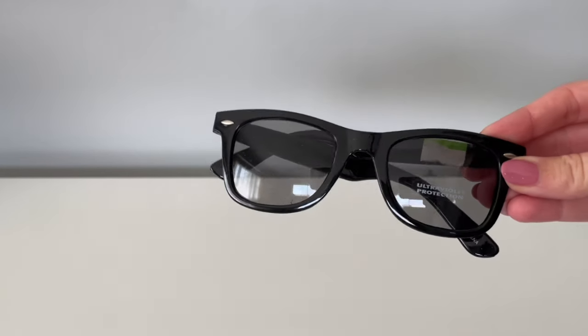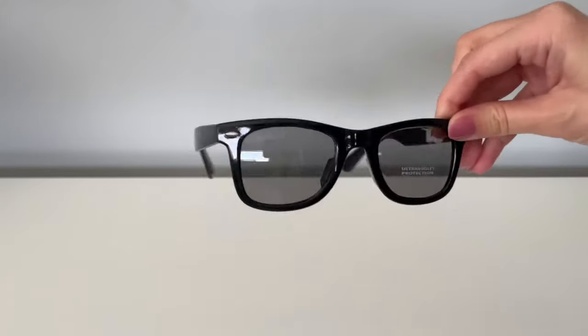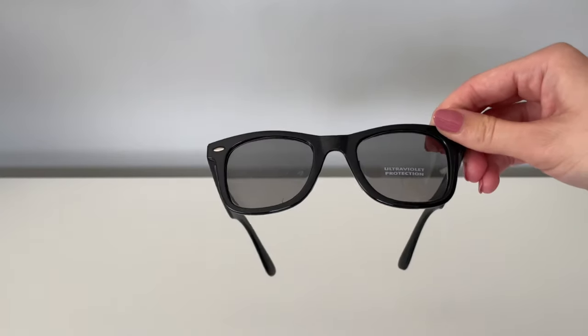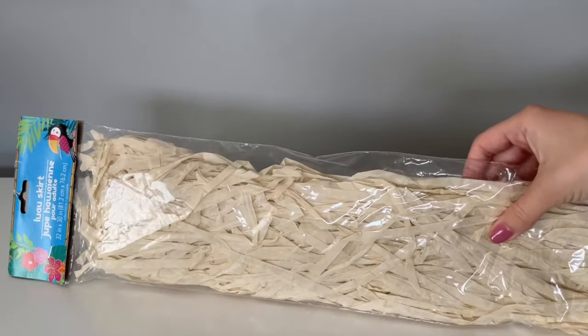The first thing you're going to need to create Cousin It are his iconic sunglasses, and I picked this pair up from the Dollar Tree. They usually have this one in stock — I've actually used it in the past for other DIYs, so they've had this exact pair for a few years.